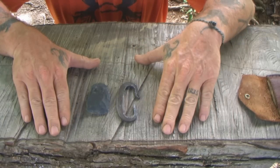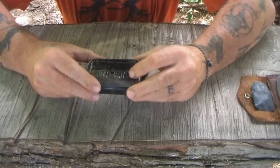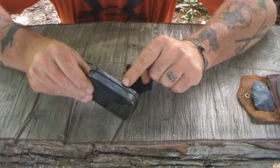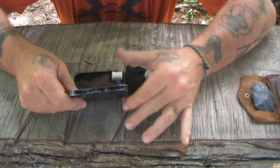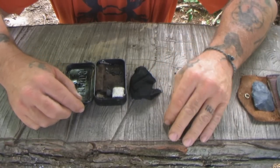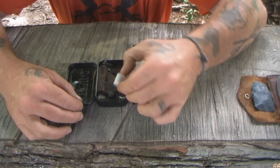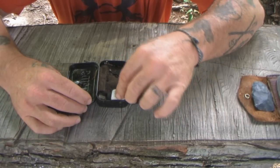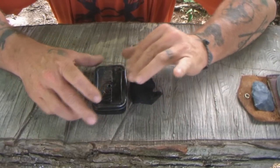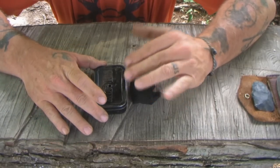Now let's talk about the charred material itself. This is what I would call a charred tin — it's a small Altoids tin. This one has a hole in the top, but that's not necessary because you get enough gas escaping through the seams on the hinges that you really don't need that hole. What you need to do to charred material is: first, you need something that's either a punky wood, a pithy plant, or a 100% cotton material — rope, lamp wick works fine. You put them into this tin, close it, and place it into a hot bed of coals. When smoke stops escaping from the container, you should have charred material.